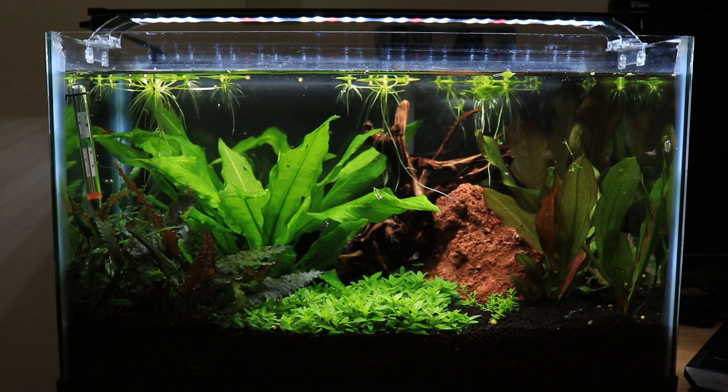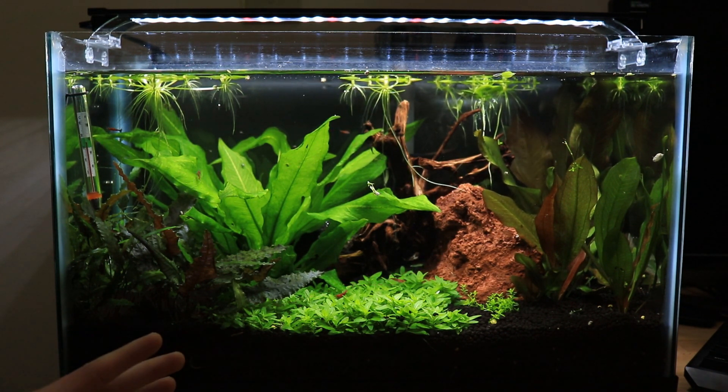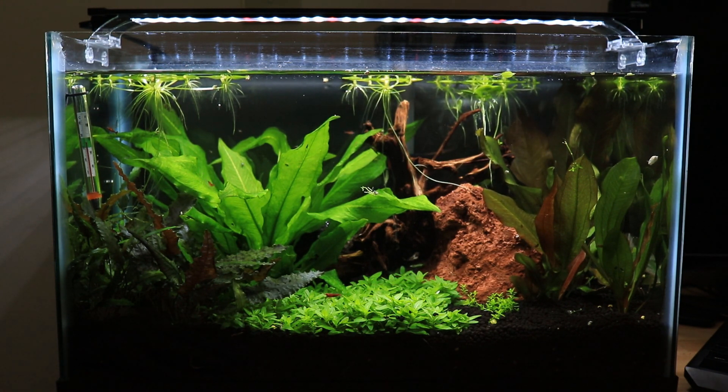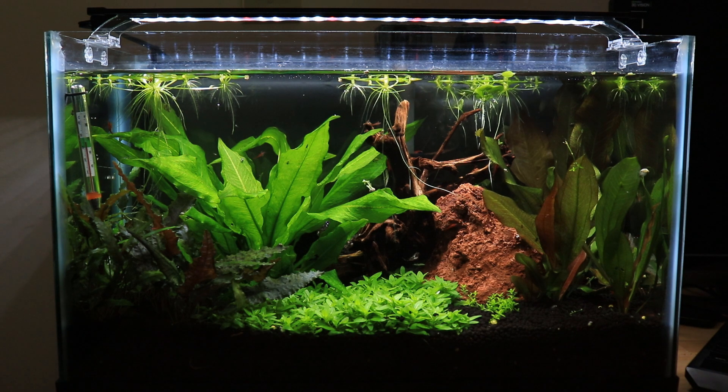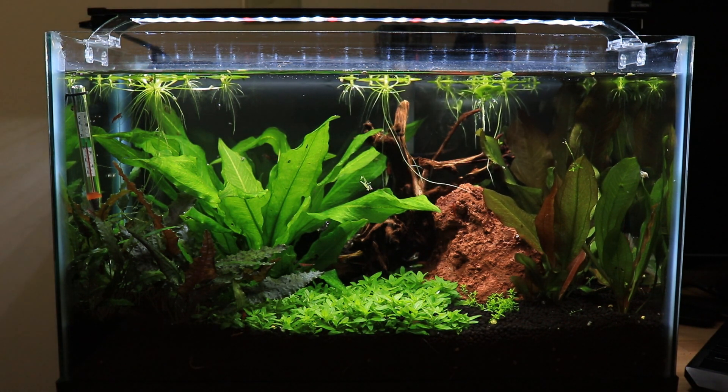The Amazon frog bit up here is getting chewed up by the snails and the red cherry shrimp. I'm also having a little issue with my red cherry shrimp — hopefully one of you can help me out in the comments. For some reason, a lot of them have this weird crack in their body; it's like their body is literally just separating. I'll try to put a picture on screen. I don't know if it's a molting issue or if my water parameters aren't acceptable for them. I haven't noticed any die-offs, but it definitely doesn't look healthy.